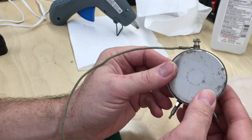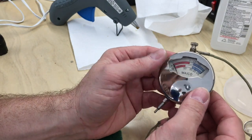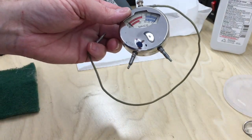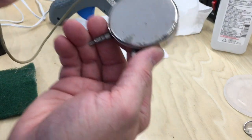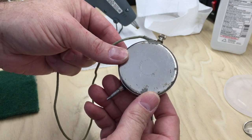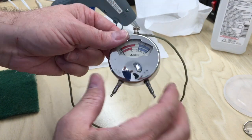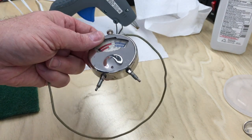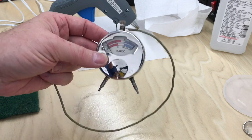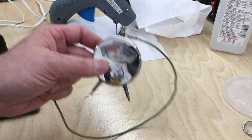Well, there we go. I had no idea that back cover just came off — now I know. There you go: a little Mako, made in the USA, patented October the 3rd, 1916 — little DC meter, restored back in operation. I hope you enjoyed this little video. If you did, give it a thumbs up. Please subscribe. Thanks for watching.